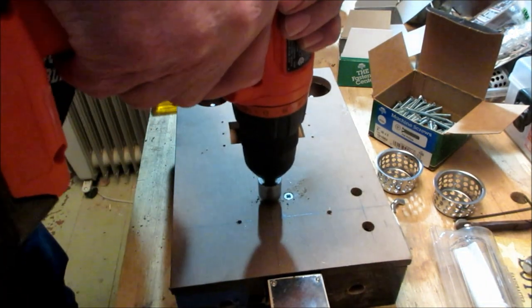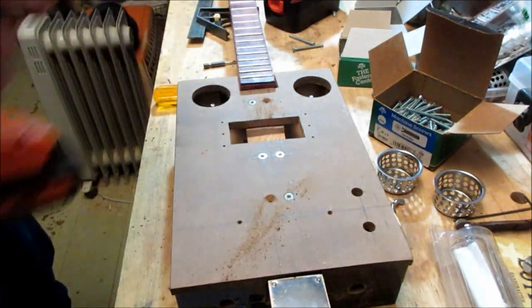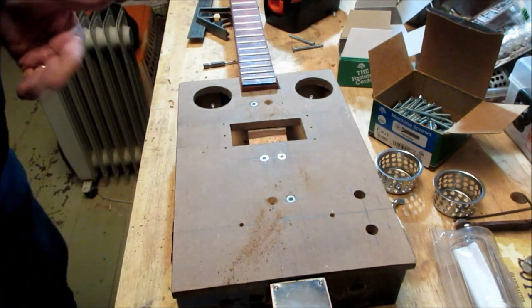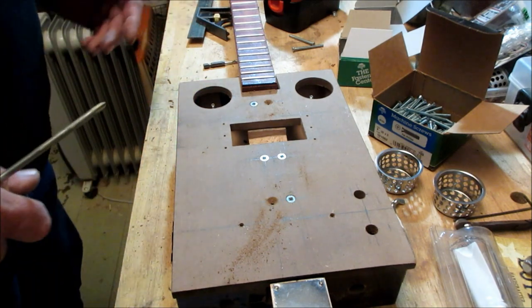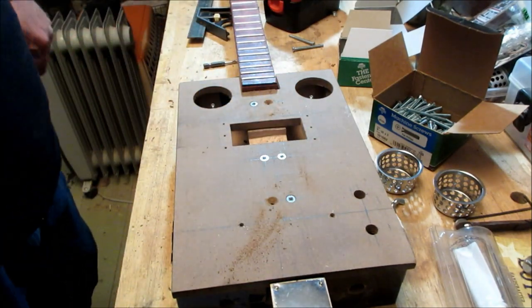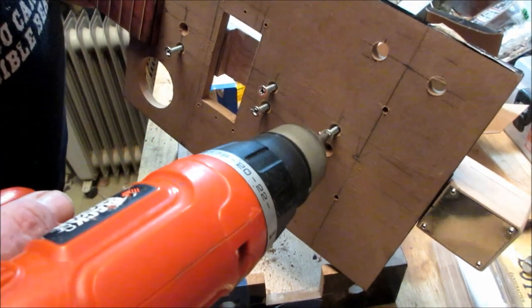That way these machine screw heads will fit down in there. I put the other four in — I took the original first two out, they needed just a tad more of the countersink — and then I'm going to run those in, make sure everything's fine, and put the bolts on the bottom. Once I've got everything mocked up we'll have a final look, then I'll take this back apart, put the graphics on, and put it back together.